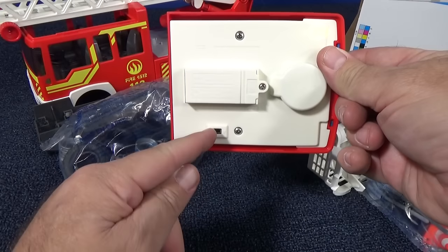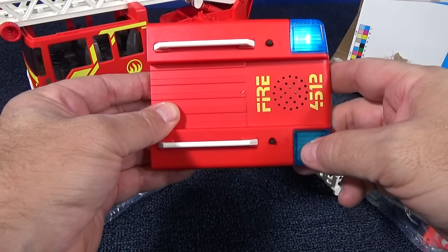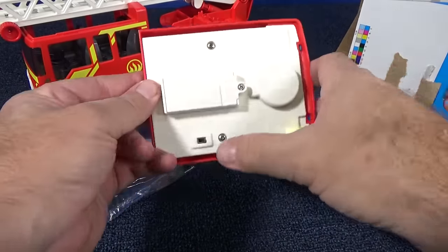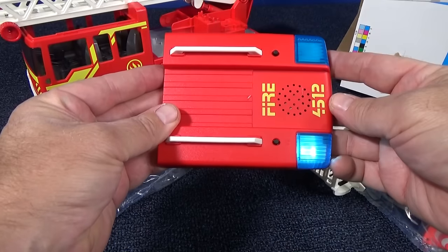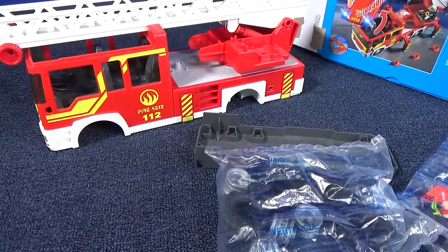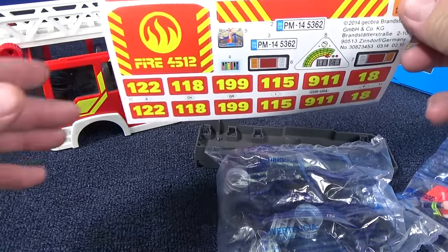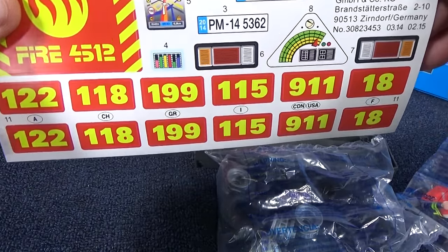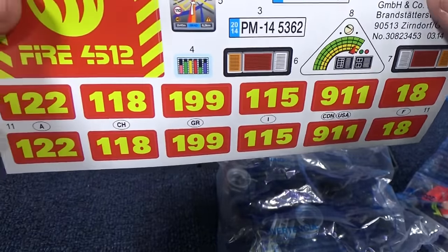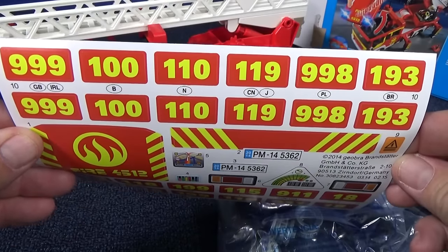There's your siren. There's a switch under here — flip the switch. That's for Europe or the UK, I believe. If you're in the USA, you already know this siren sound. As you can see, the truck is already printed with some designs, but they have this sticker sheet because there are different emergency codes for different countries. Here in the USA, 911 is for emergency, and it looks like it's also for Canada. But other countries use different codes. So this is a nice touch to customize it for your country's emergency codes.